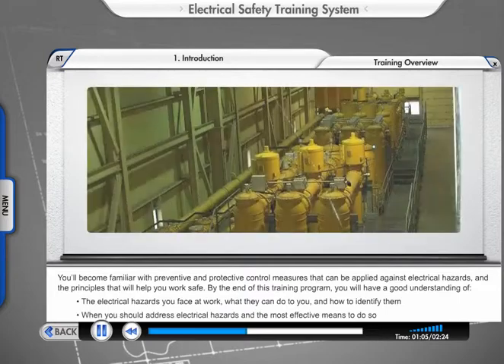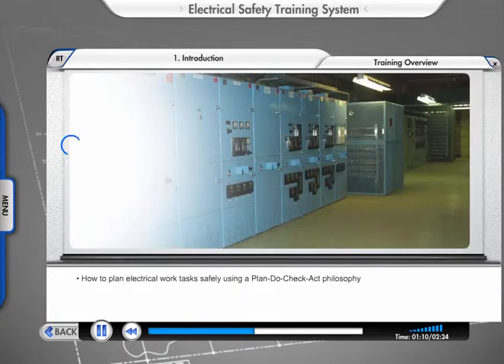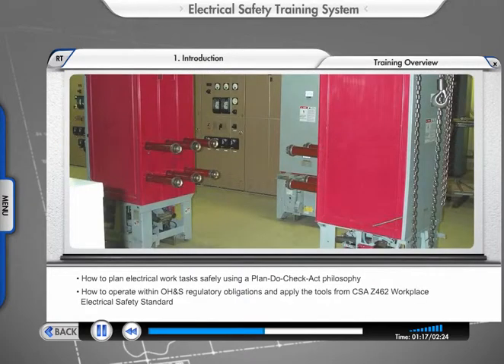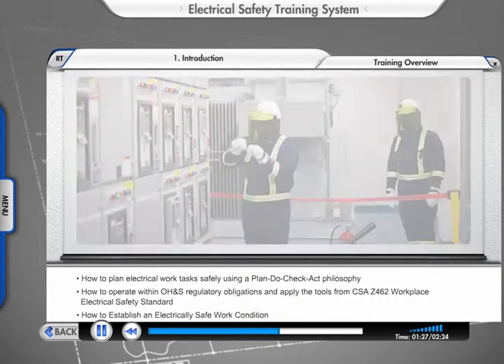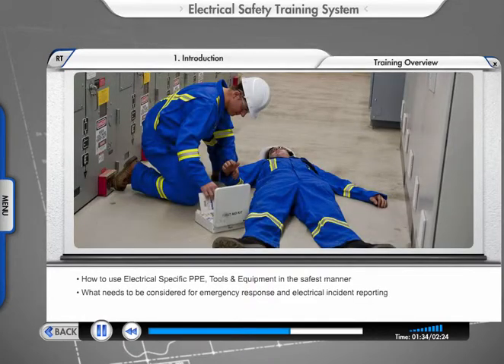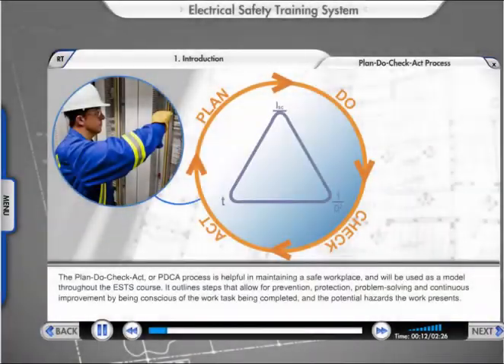You'll learn when you should address electrical hazards and the most effective means to do so; how to plan electrical work tasks safely using a Plan-Do-Check-Act philosophy; how to operate within OH&S regulatory obligations and apply the tools from CSA Z462 Workplace Electrical Safety Standard; how to establish an electrically safe work condition; how to use electrical-specific PPE tools and equipment in the safest manner; and what needs to be considered for emergency response and electrical incidents.